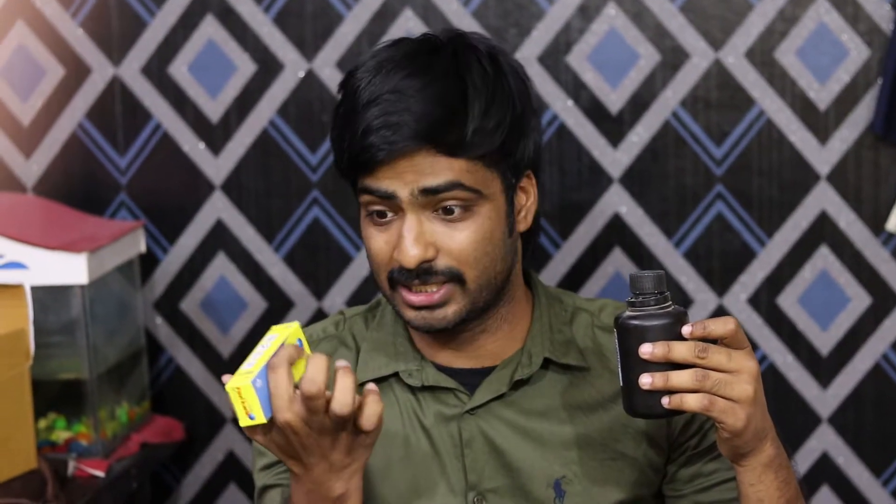I am going to try this experiment. How I am using Fevikwik — we are going to try this experiment.